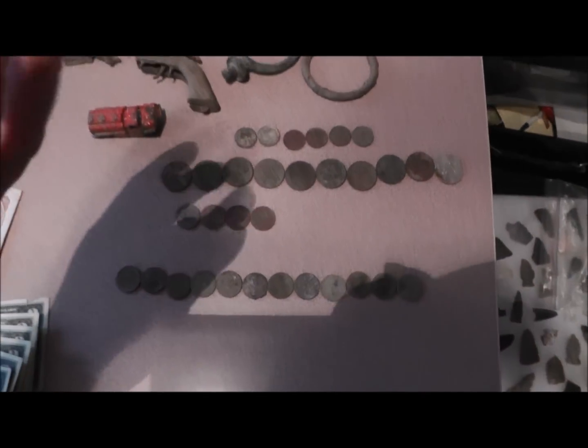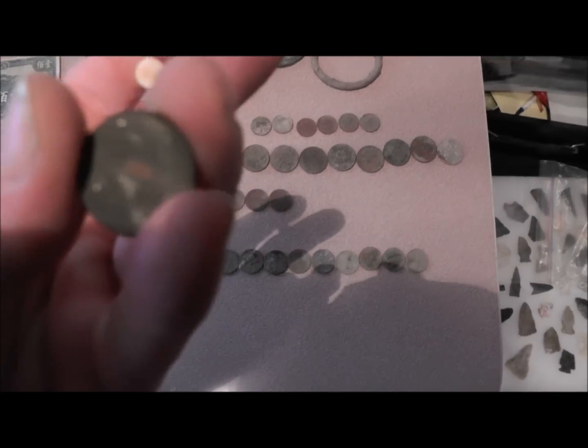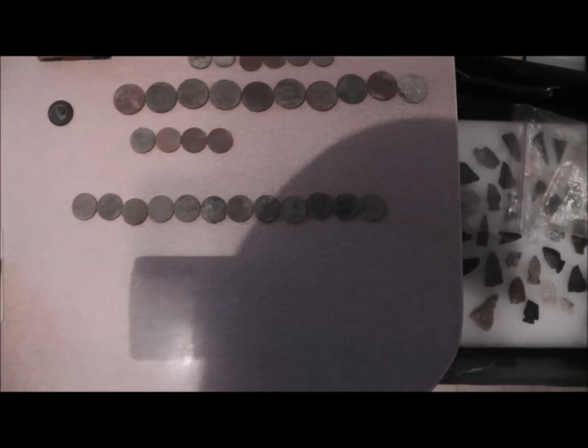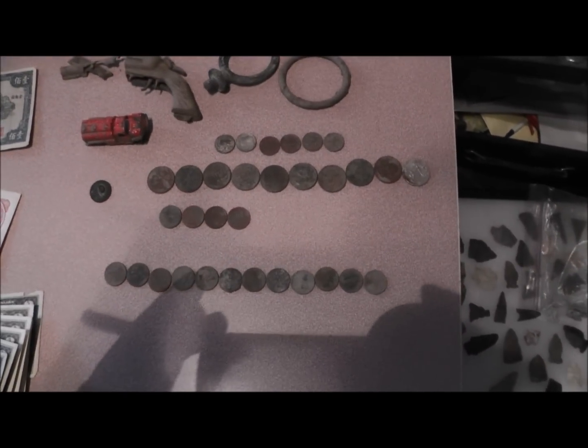And this button, I showed it in my last video. I found it out in the field looking for arrowheads. I figured out what it is — it's a double gilt gold button. I was able to read enough letters to figure out what it was.